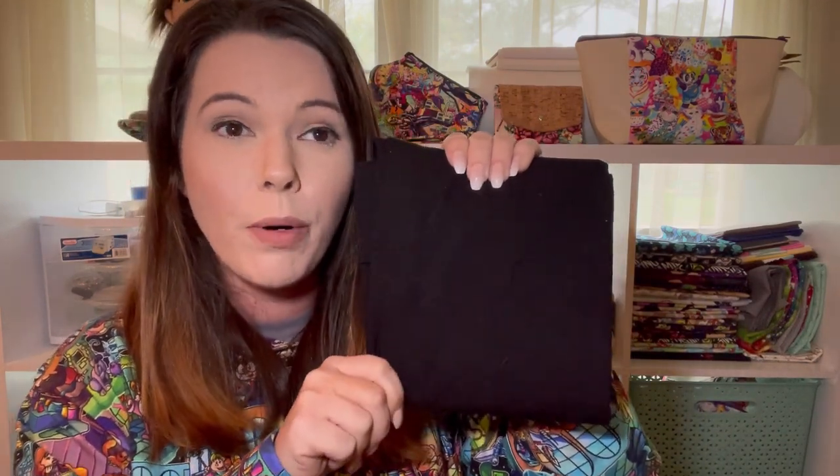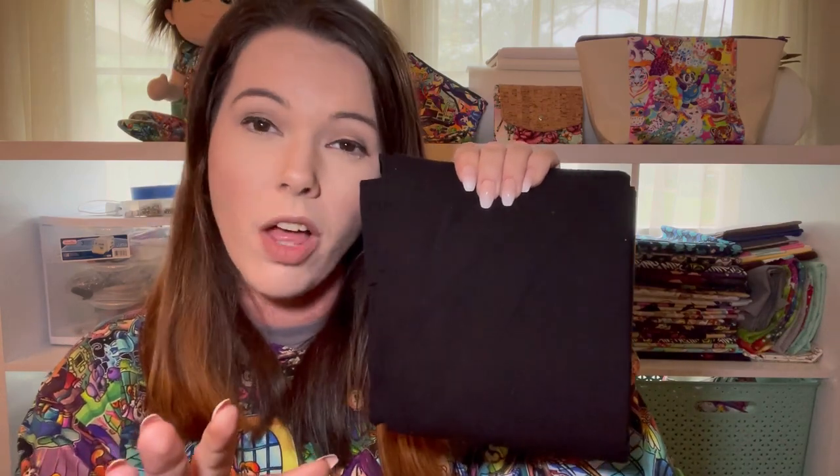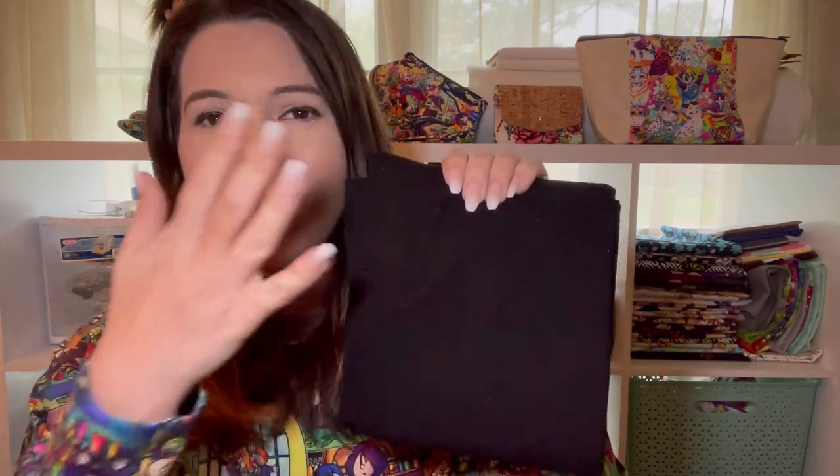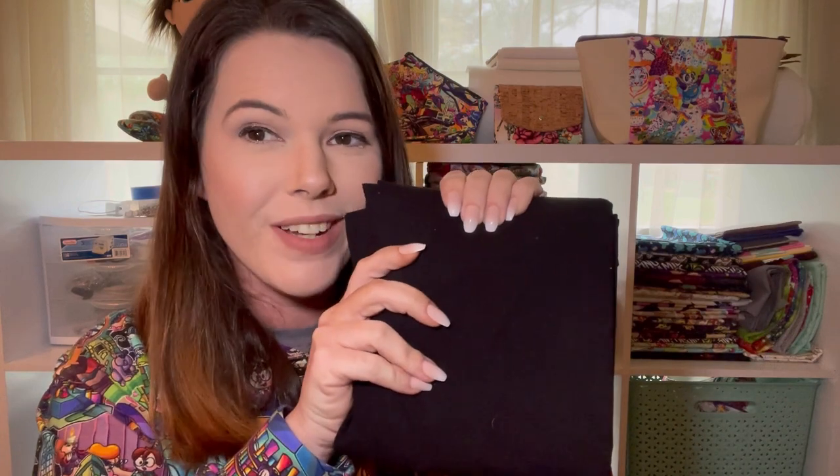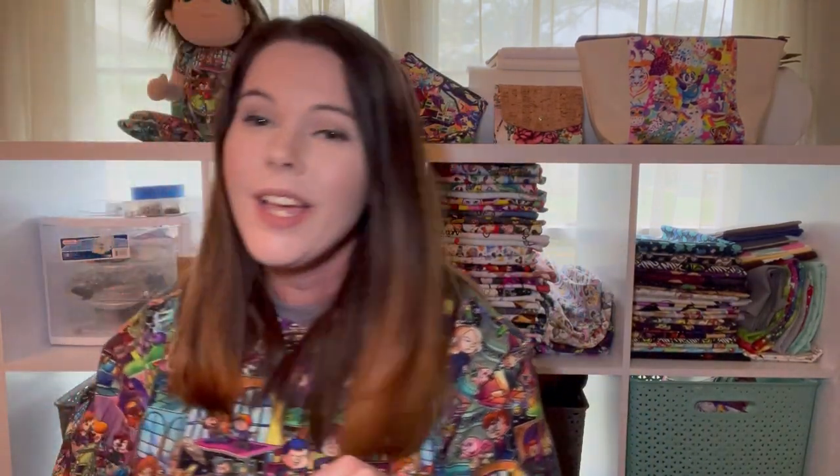Then I'm just going to be using some solid black cotton lycra. I bought this from the Purple Seamstress Fabric — that's where I get all my solids from, I'll link her in the description. She has super fast shipping and you wouldn't believe how much fabric she can get in one package — she is like a packaging goddess. This is going to be the cuffs, the waistband, the little lining pocket, and the inside of the hoodie.